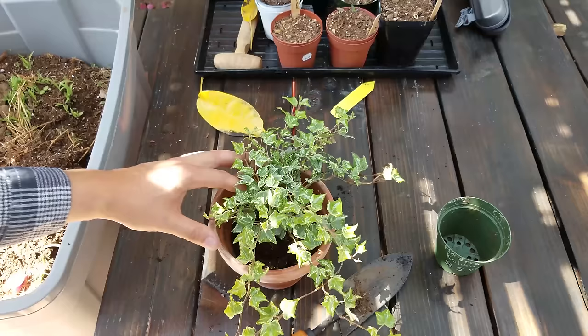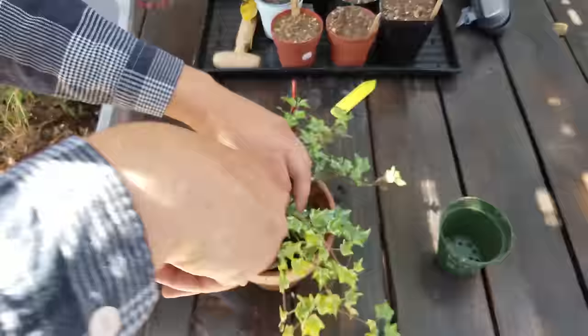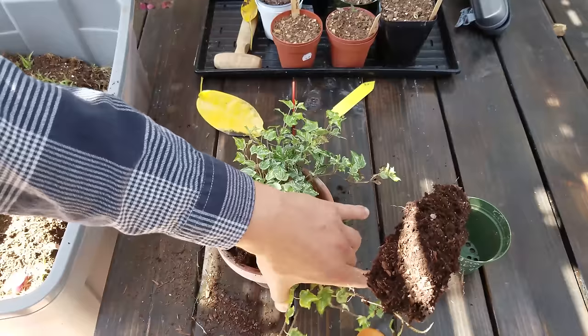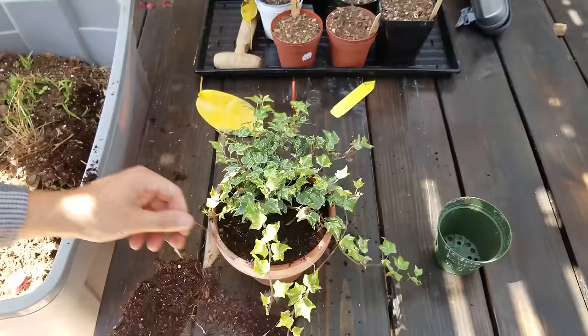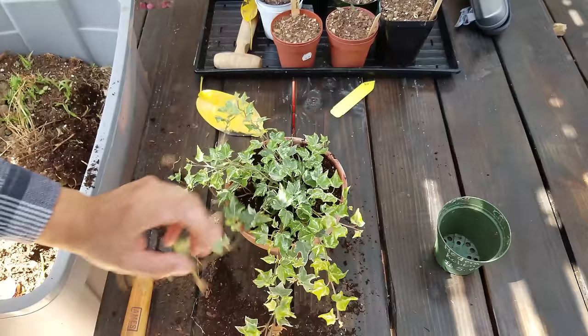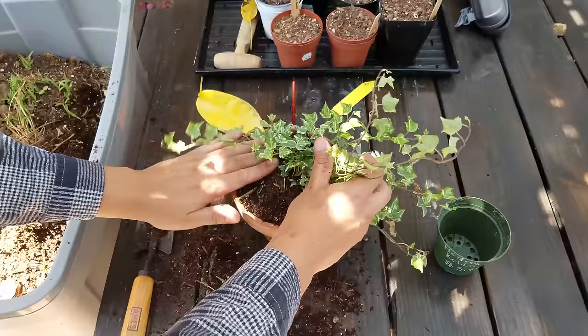As for soil requirements, English ivy does well with pretty fertile soil. If you're making your own mix, you can do something like one-third peat, one-third perlite — or maybe a little less — and then one-third compost. The mix I'm putting in right now is something I made myself, and it's a bit more cost effective. Almost all houseplants are going to do just fine in a mixture like this — about one-third perlite for aeration, some potting soil or compost for organic matter, and a bit of peat moss or coconut coir for water retention.